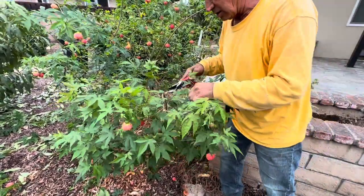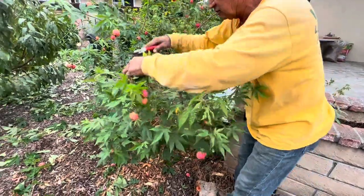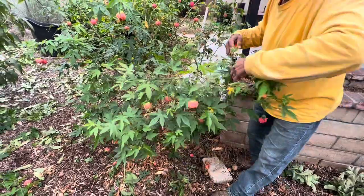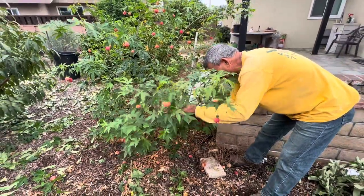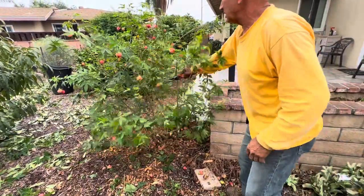Let me look and see what I'm doing here. This is a crossing branch in here — I'm going to cut it right there. And then this looks a little more open now, to the way that I believe we can leave it, because we don't want to open it up too much.